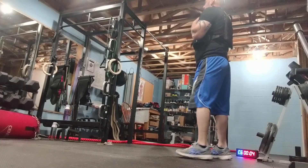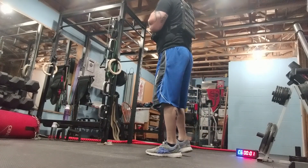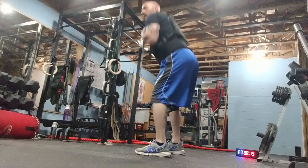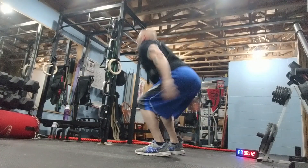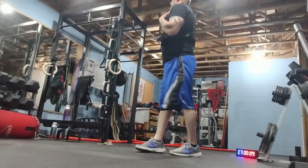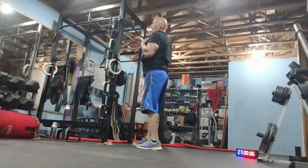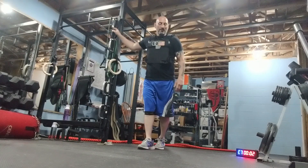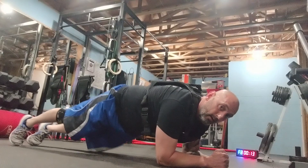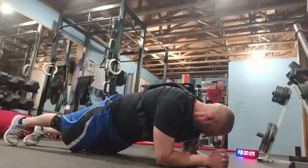Fast squats. On your elbows — pitch goes side to side. I'll show you over here. Side. Keep core tight.